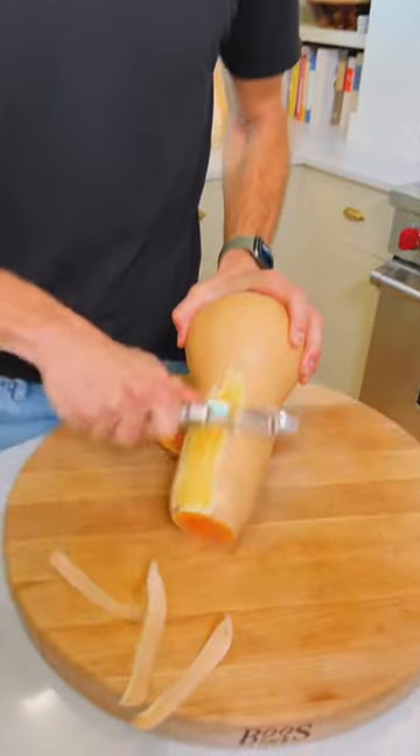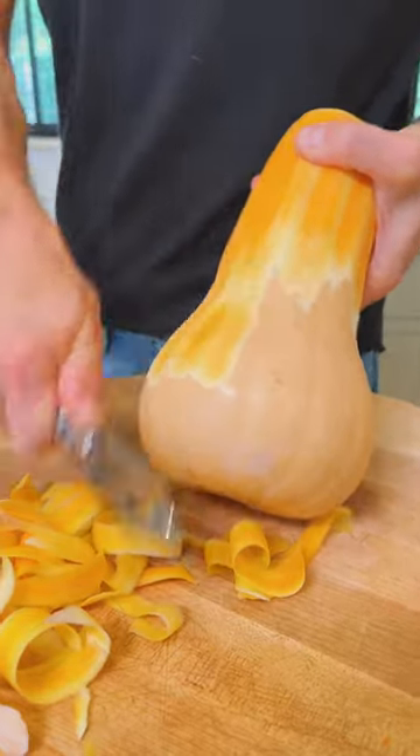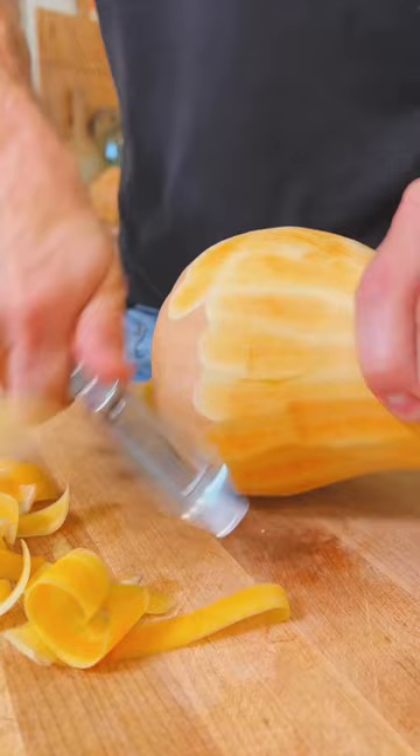Cut the stem end off of the squash, then peel the squash with a sharp peeler. I like to start with the long neck and then go around the larger bottom. Once it's peeled,